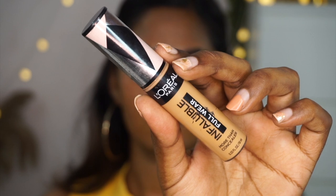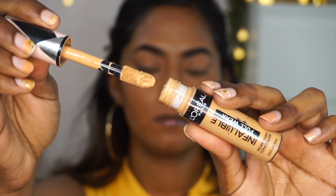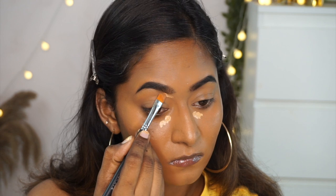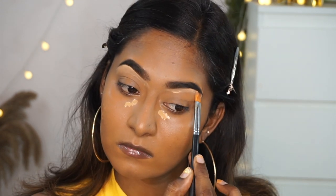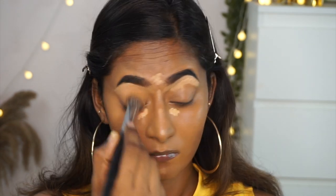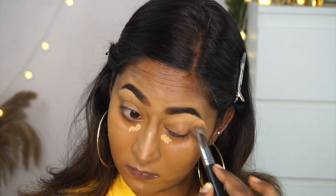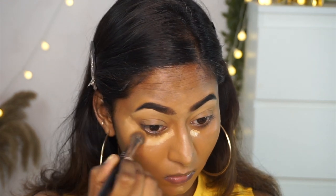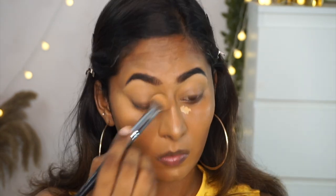I also like a bit of brightness under my eyes, so I'm taking my L'Oreal Infallible Concealer in shade 317 and dotting it under the eyes, on the bottom portion of my eyebrow to make it look more defined, on the center of my forehead, the bridge of the nose, and chin, then blending it out. This concealer is very mattifying, so it really helps in controlling oil and staying put throughout the day on oily skin types.